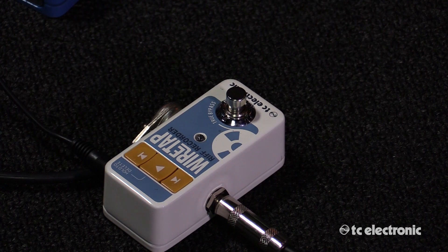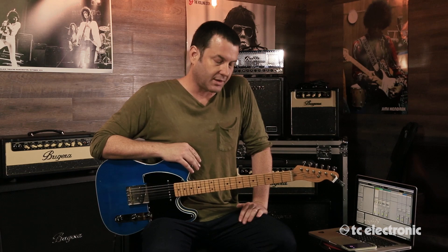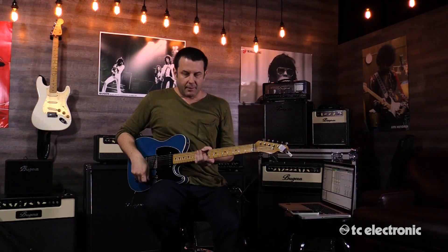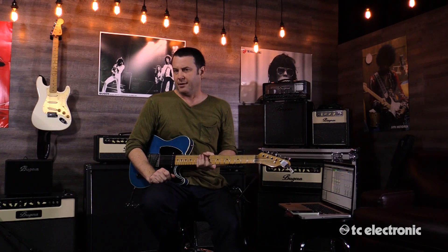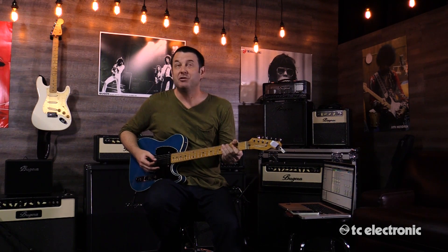What I thought I'd do was take you guys through my creative process — how I would construct a song using the Wiretap. First thing I want to do is just look for some riffs that would be a good basis for a song. I know that I want to play an A minor, and we'll just keep jamming around until I come up with something that I like.